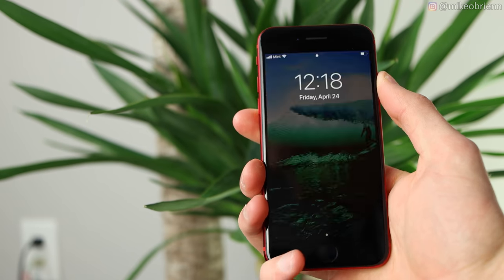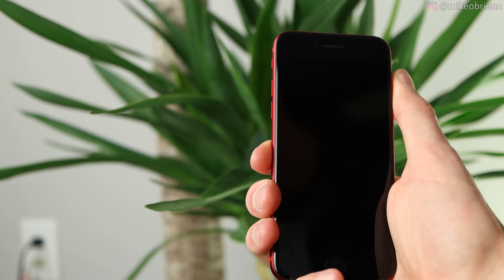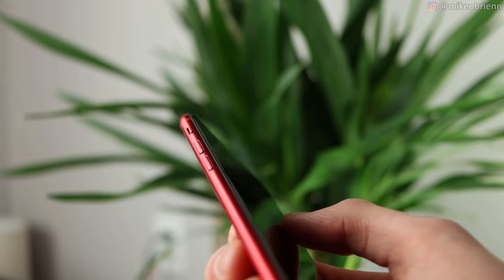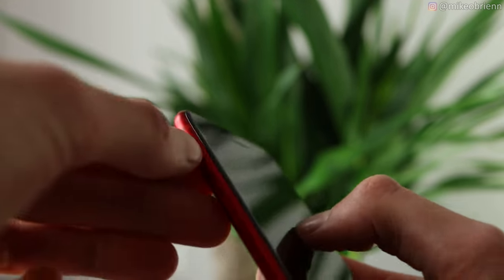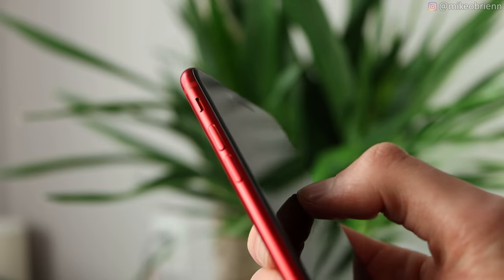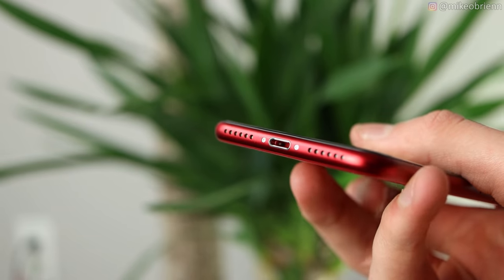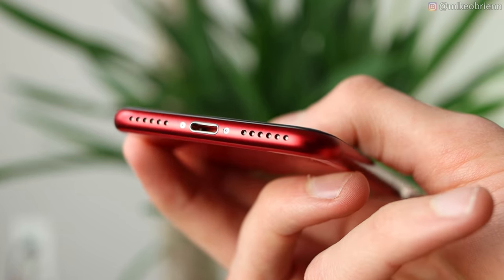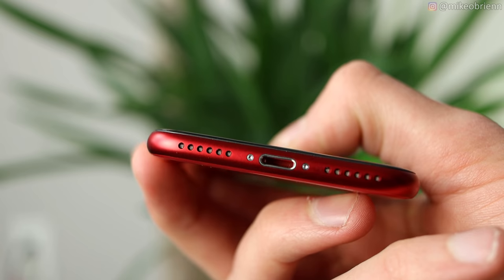On the right side, we have our SIM tray and our power button. It has a pretty good tactile feel and it's in a really good location for where you naturally hold the phone — your thumb will be pressing that button pretty easily. Across the top, there's pretty much nothing. On the left side, we have the classic Apple silent mode switch, and the volume up and down buttons. Down on the bottom, we have the Apple lightning port. Unfortunately, there's no headphone jack on this $400 phone, but you do have speakers on either side of the port.